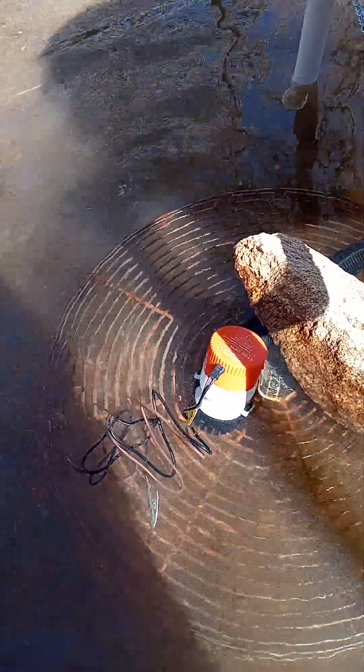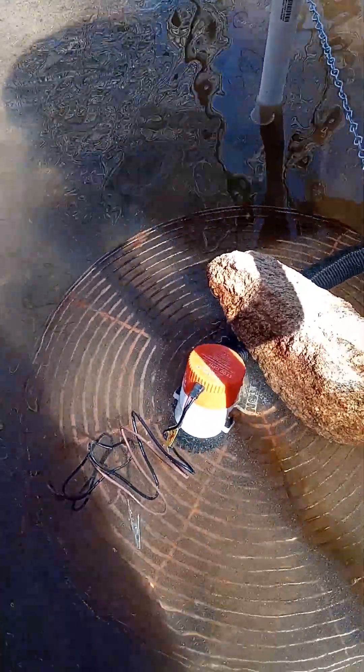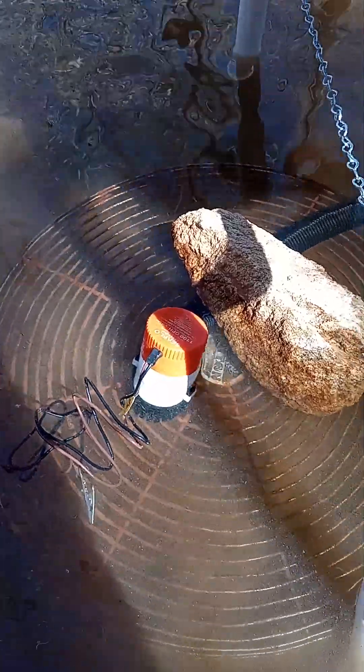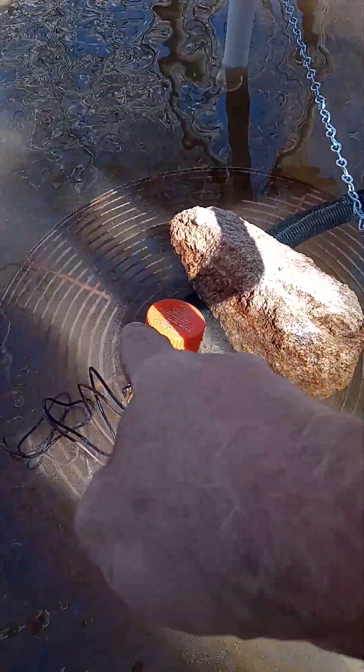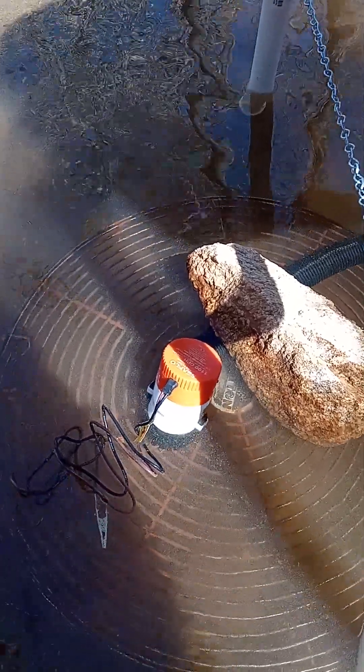I usually use a gold pan, but I found this laying over here. Never let your pump sit directly into the sand — if it sucks up sand, it can mess up your pump. I highly recommend always buying an extra one of these and carrying it with you, just in case something happens.